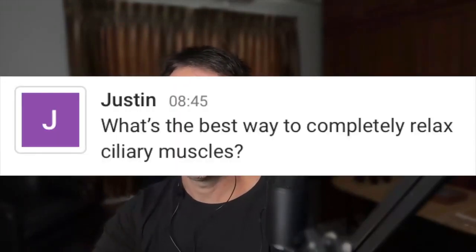I love these questions — you guys are on it today! What is the best way to completely relax ciliary muscles? Justin, that is a tricky question. If you would have asked me this five years ago, I would have said distance vision. Even a couple years ago I was still saying that a lot.